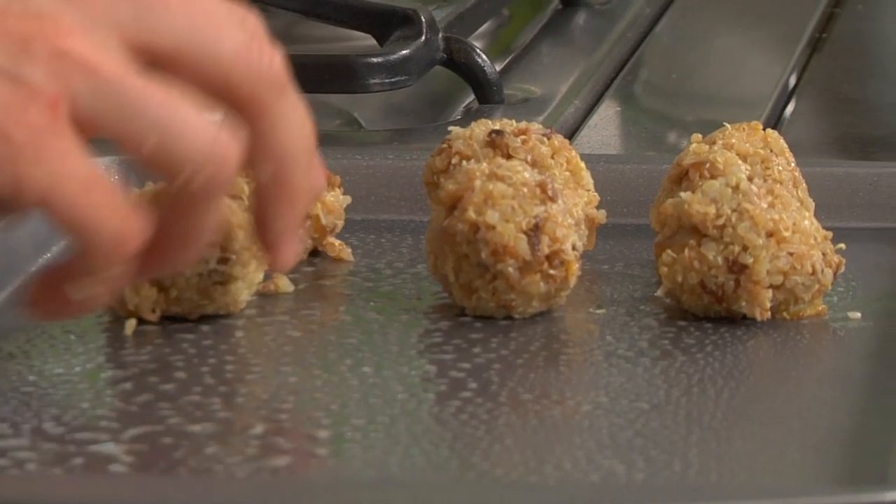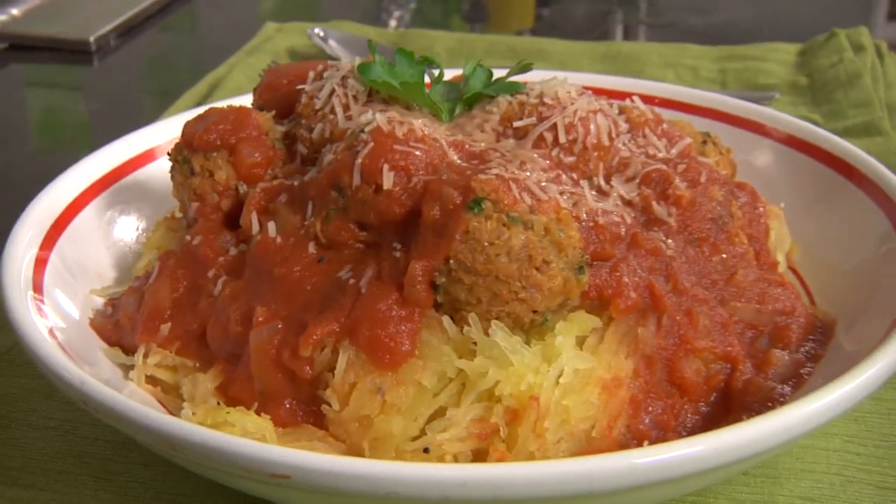Spaghetti and meatballs, no meat, no spaghetti, but absolutely delicious. Chef Aida shows us how.